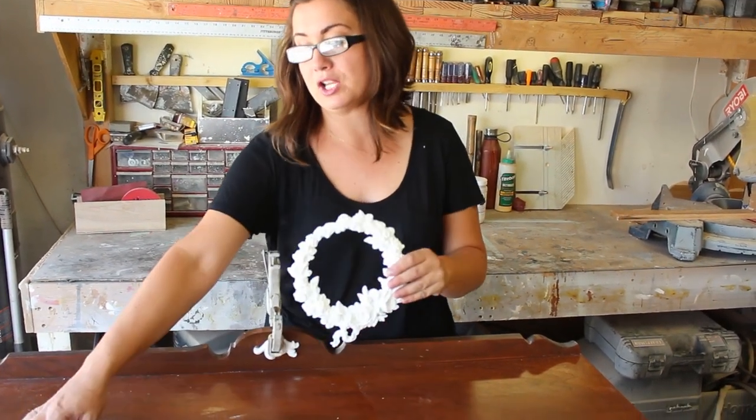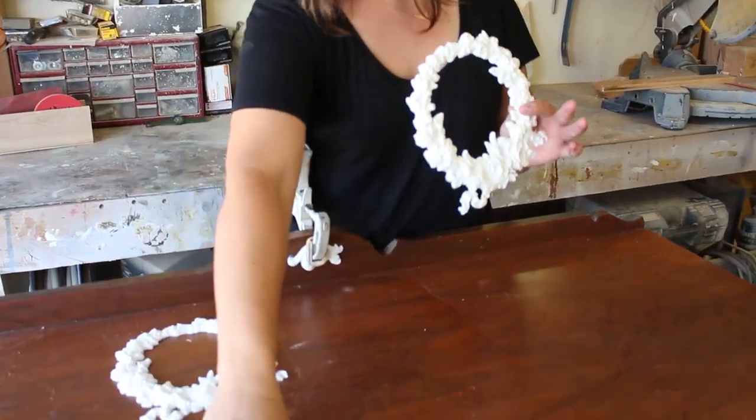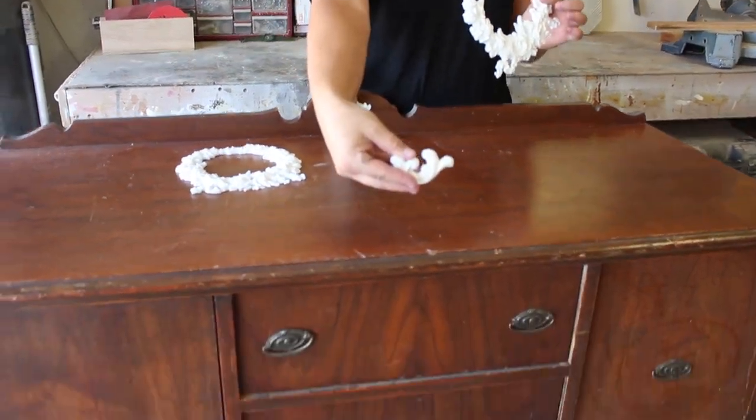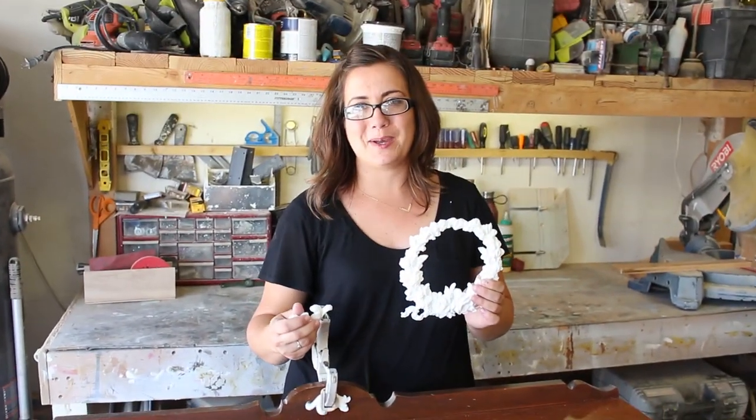Once it's dry, it's ready to paint, glaze, and whatever else you have planned for the piece. I'm also going to be using these two wreaths — we're going to glue them on the door, and then we have one more matching piece that'll go down on the bottom detail. We'll show you what it looks like once we get them all glued up.